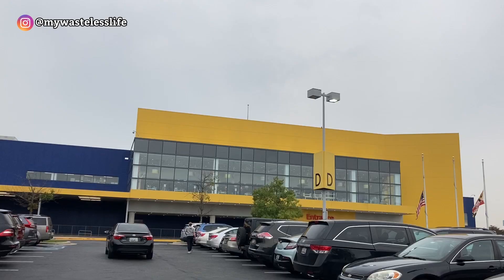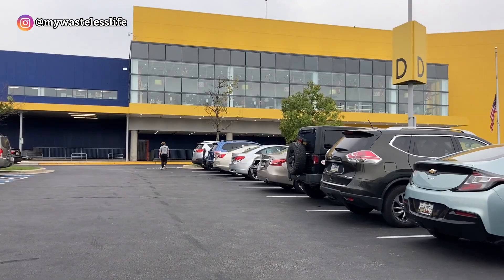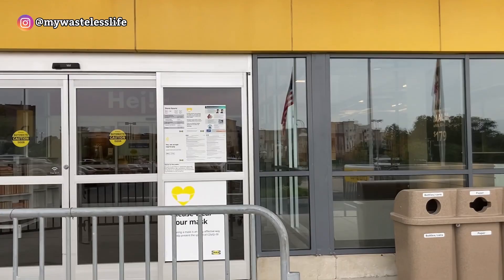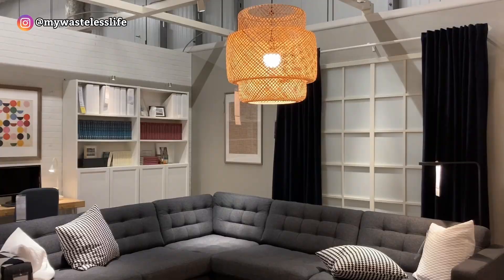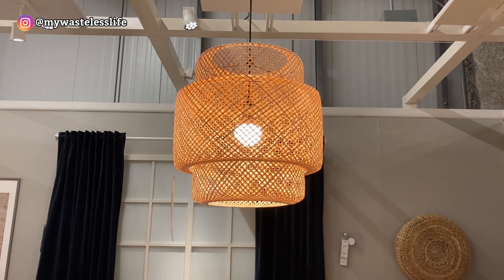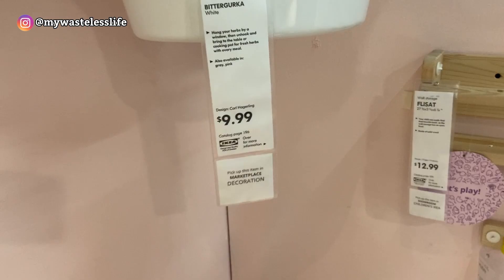The closest IKEA to me is in College Park, Maryland. I haven't been here since college — I went to University of Maryland, which is just a few streets away. I spotted a chandelier lamp I liked, but I already switched to a track light to hang plants on.